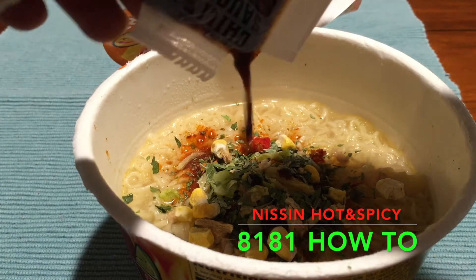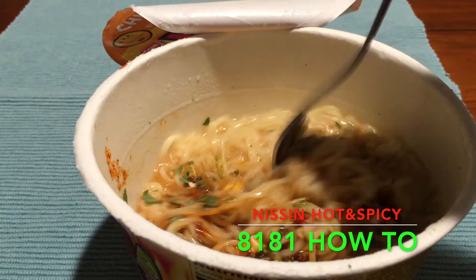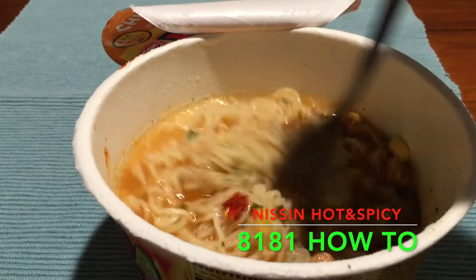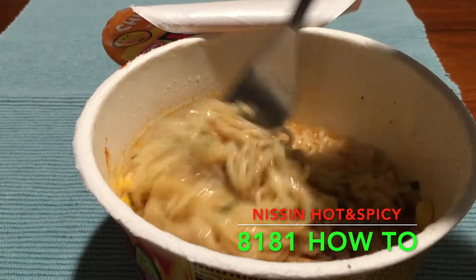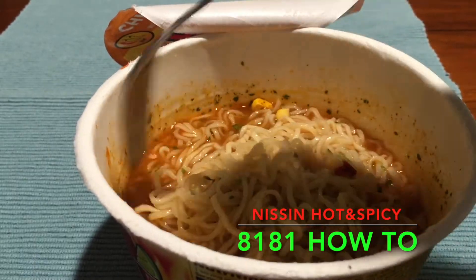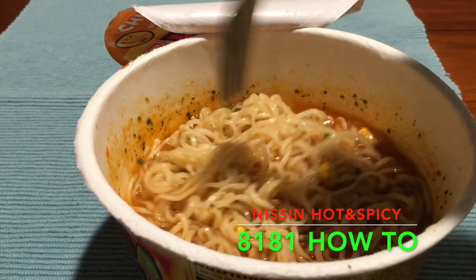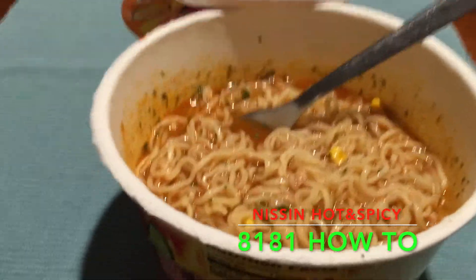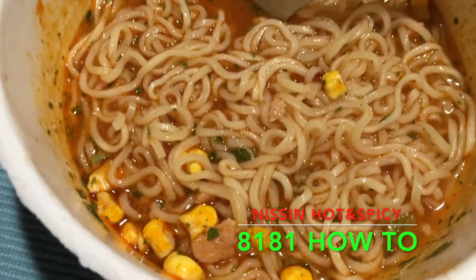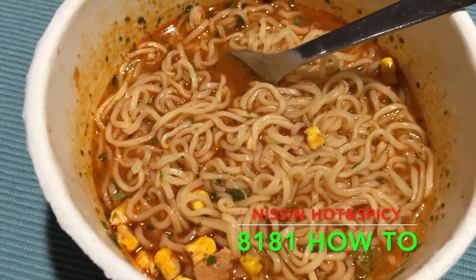I'm just going to empty the chili sauce straight into it, then stir it up nicely so it gets mixed well within the bowl. It's like cup noodles — the easiest, simplest thing you can get when you're hungry, barely takes three to four minutes. I wouldn't categorize this as a meal, definitely not — it's basically a snack. Look at it now, it's all mixed nicely, it's got a bit of corn in it as well. Now it's time for me to taste it!